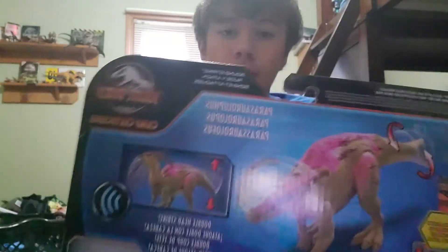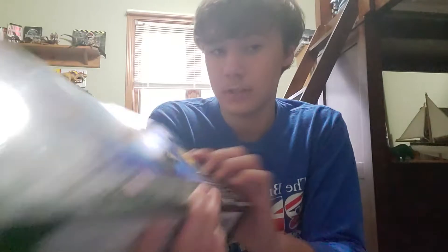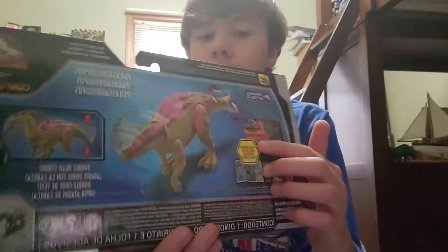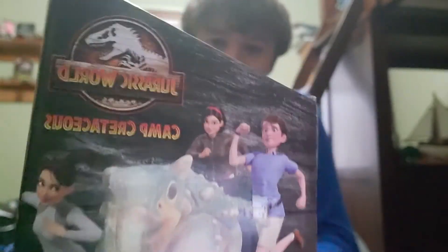On the back, more instructions on how to use it, and there's a map and some stickers inside, which I don't know if I'll unbox in this video. On the side you've got Bumpy, Yasmina, Sammy, and Ben. Someone please make Ben in this picture a meme — that's all I want to see.